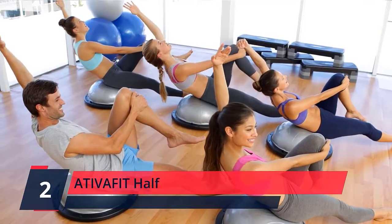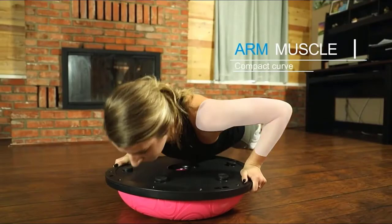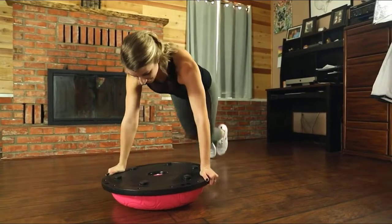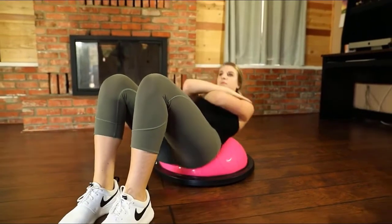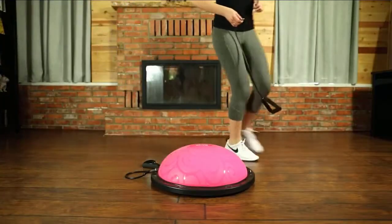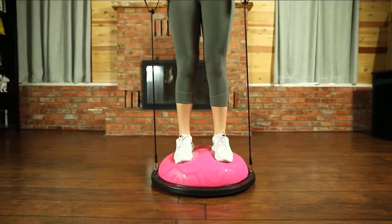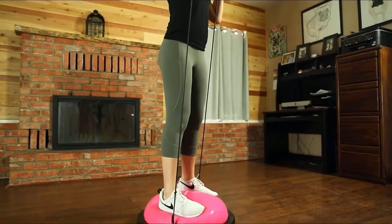Number 2: Ativafit Half. The Ativafit Half Balance Ball Trainer is a creative and new version of the Balance Ball Trainer, featuring an upgraded cloud-textured matte surface made of environmentally friendly and non-toxic PVC without any worry of possible allergy. It is harmless to your health, durable, and convenient to clean. The exercise ball base is equipped with six anti-slip rubber feet, an extra 1.2-inch thick base, and anti-skid cloud texture which can improve users' stability to a maximum extent. Allows you to safely stand, jump, kneel, or lay on this balance trainer, achieving a completely worry-free workout.